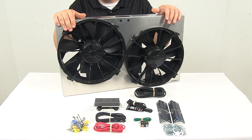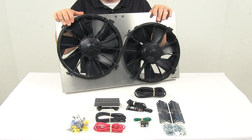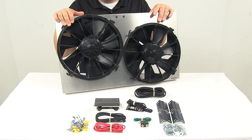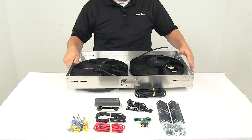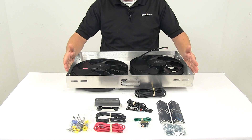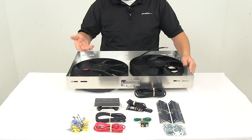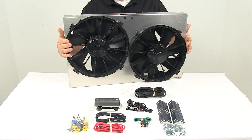It is designed for top or side mounting. Includes your fans, brackets, hardware, PWM kit, thermostat, and instructions. The product is made in the USA. Overall dimensions: outer edge to outer edge is 25 and 5/8 inches, top to bottom is 15 and 1/8 inches tall, back to front is 4 inches deep, and each fan has a diameter of 12 inches.